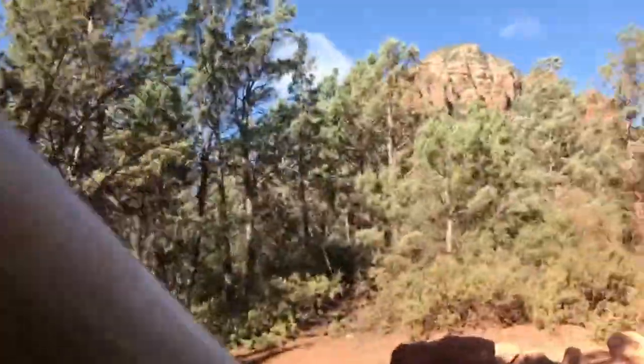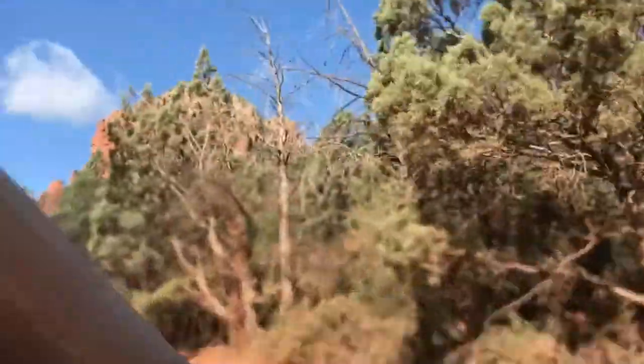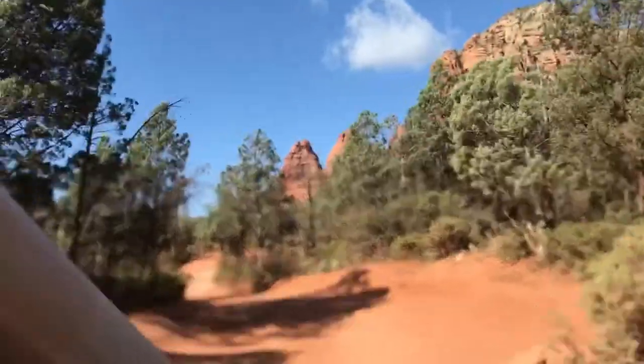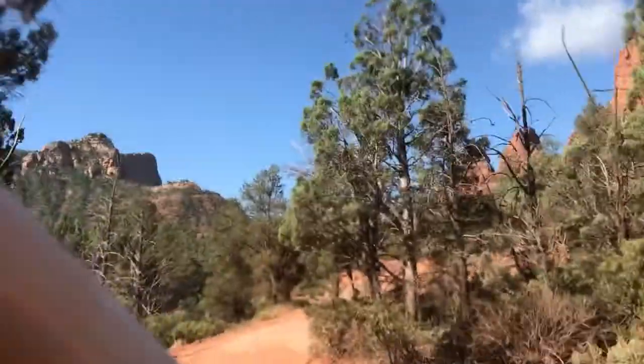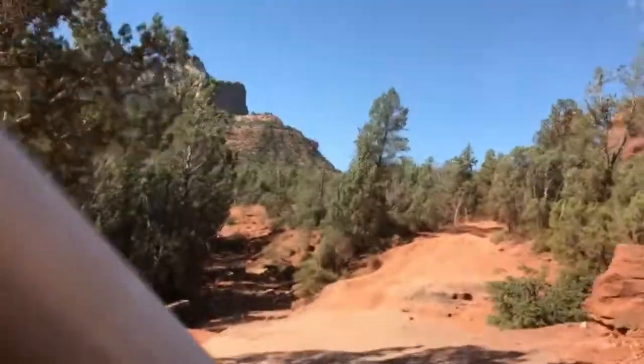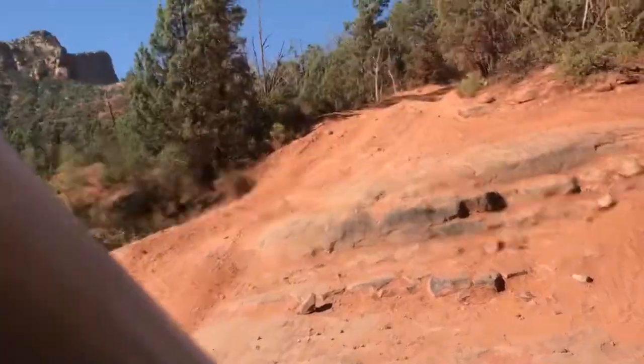We did try it without one on the new Razor. We made it two trails before deciding we needed one again. I personally would not recommend a full windshield because of debris, dust, and bugs blocking your view. I've gone mud bugging a couple times and completely covered the half windshield — so imagine if that was a full.